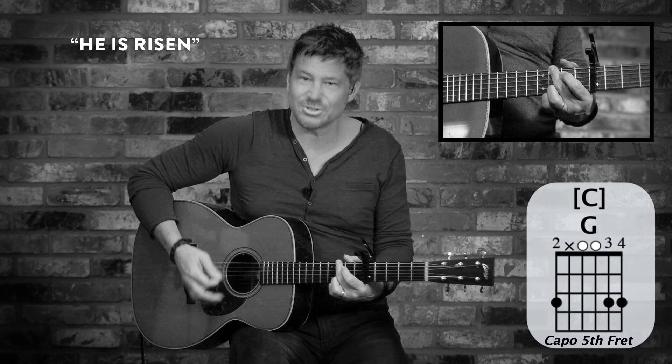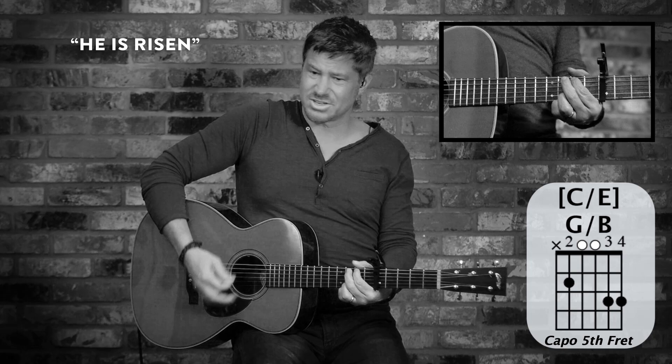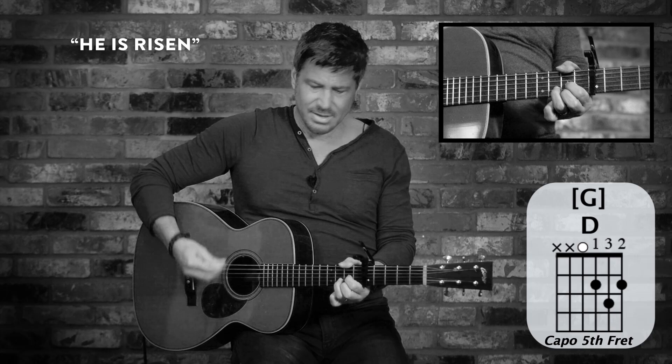I find myself wanting to rush on the choruses. Here's the outro. Like I said, if you want to accent those high strings just to bring that out — it's real chimey. And then from the dead. All down strums. Jesus. Jesus.